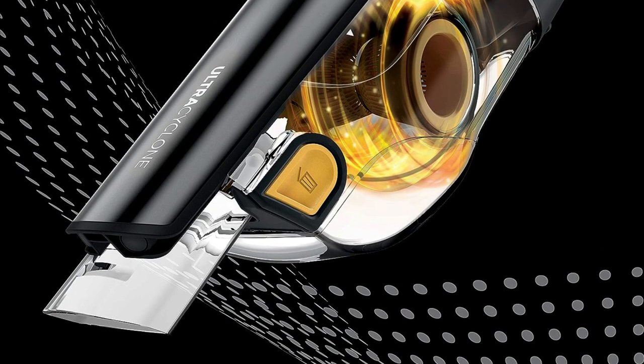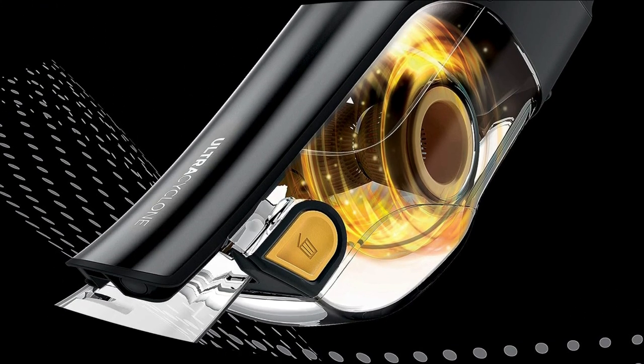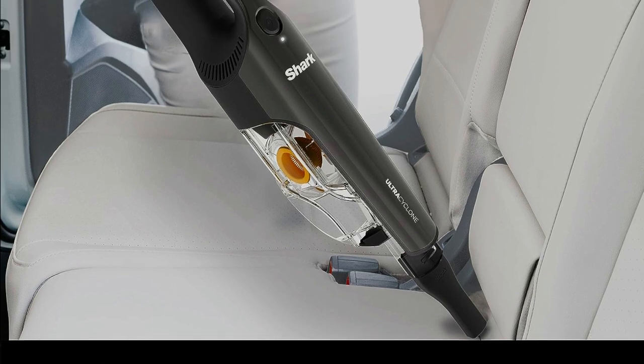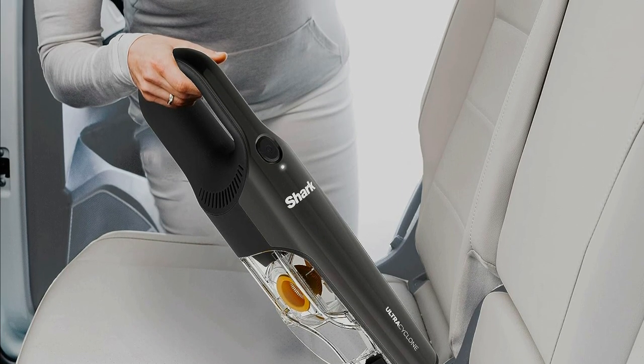First up, it's cordless. No more being tethered to an outlet. You can take it anywhere and everywhere. Perfect for those quick cleanups around the house, in your car, or even on your boat.